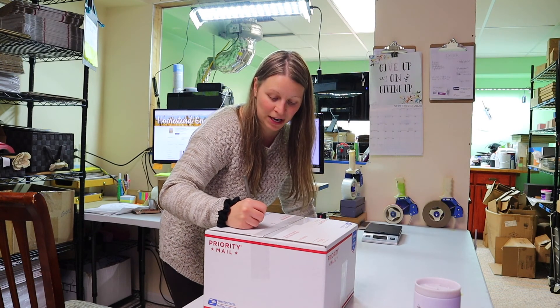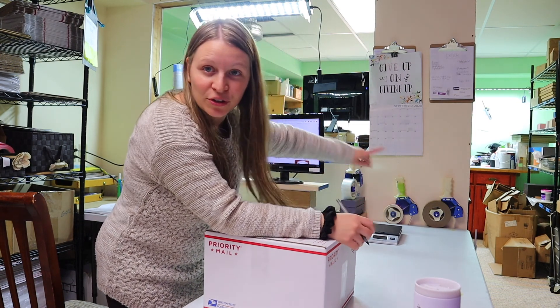Today I am getting some random orders packaged up, and Matt is ready to turn on the lasers.